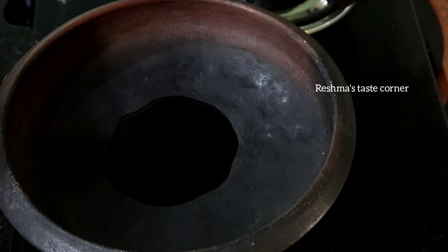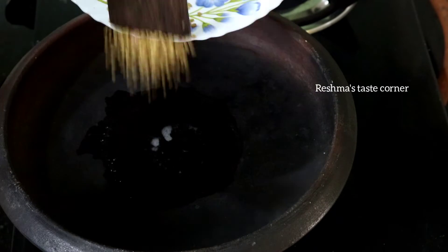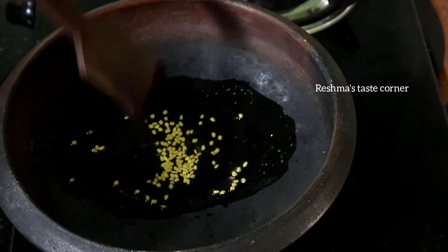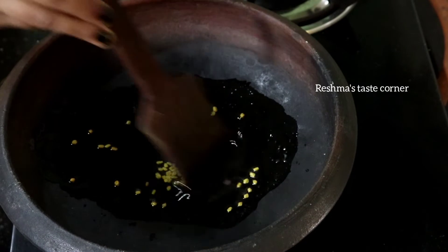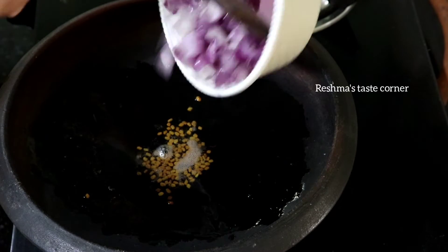1 tbsp Taksi, 1 tbsp, 1 tbsp Coda. See our 2-3, 3, 1, 1.